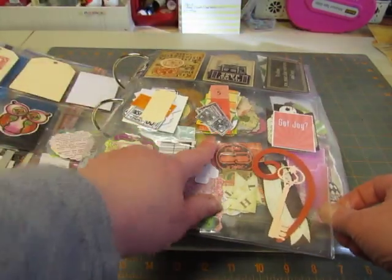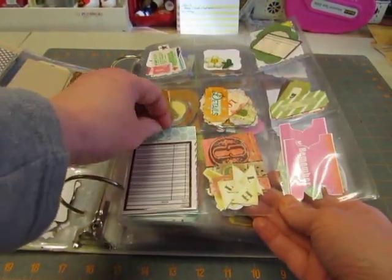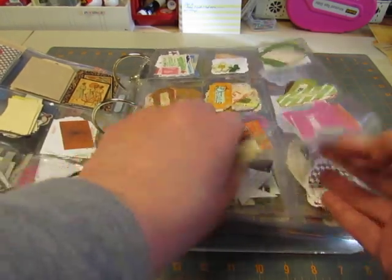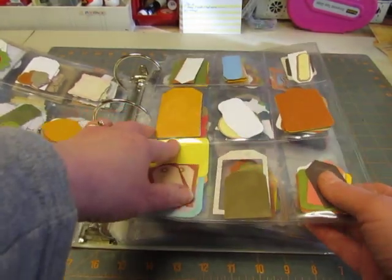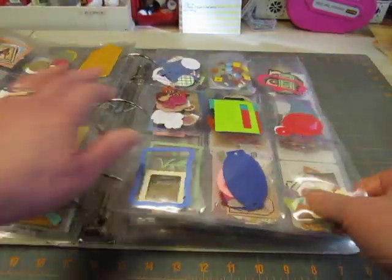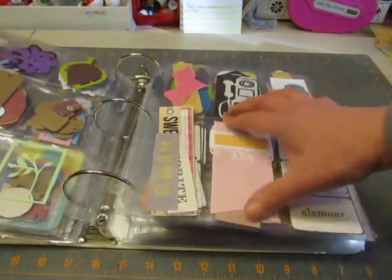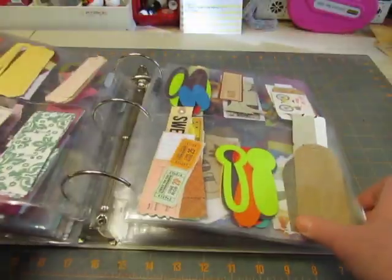This is a stamped domino that I cut out — I have a set of stamps of dominoes. I have a ticket punch that punches two parts of the ticket and you put them together. So I did a bunch of them one day with different pattern paper and stuffed them in there. And then these are just some tags that came with some Stampin' Up stuff a long time ago — punch out tags. So little pieces go in these pockets.